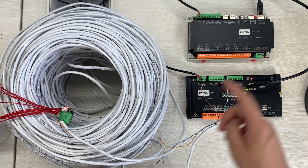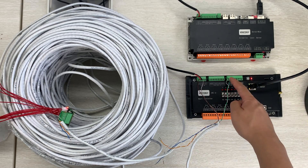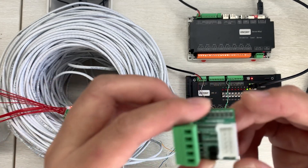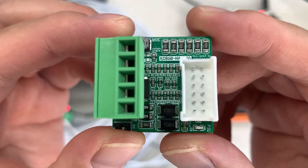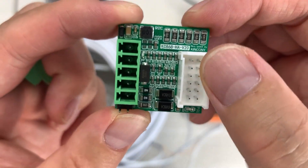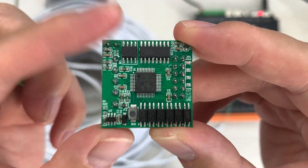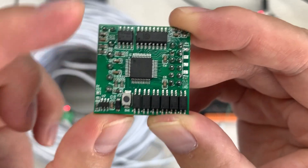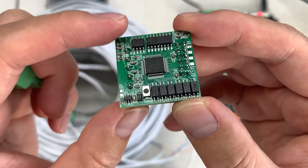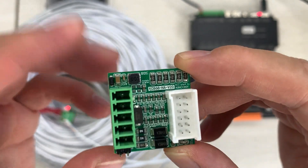Now let's test this smart module. We have Home Assistant installed on our server, and this is the A8SV2 board with an ESP32 board connected via RS485 cable with power supply. Looking at the hardware details clearly: the green terminal is removable for easy wiring. There is a terminal for input, one for output, one for power supply, and one for the RS485 interface.